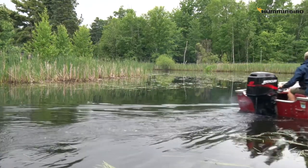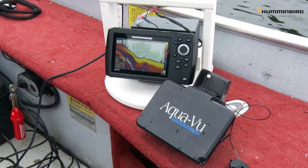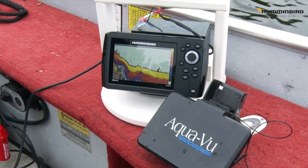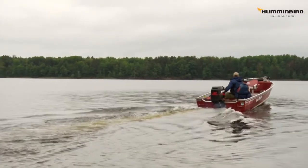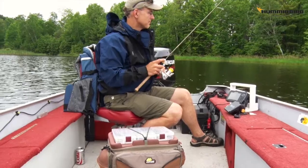Even though I've downsized my ride, I still want access to all of the advantages that my Humminbird fish finder provides, and that's where Helix comes in. Helix units are compact, powerful fish finders that are easy to convert for portable use. Whether you're renting a boat at the resort for the week or heading to a remote bush lake in Canada, a portable Helix unit like this one will provide all of the advantages that you've come to rely on from Humminbird.